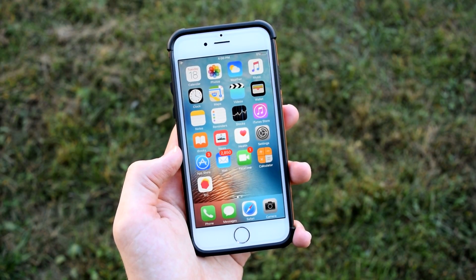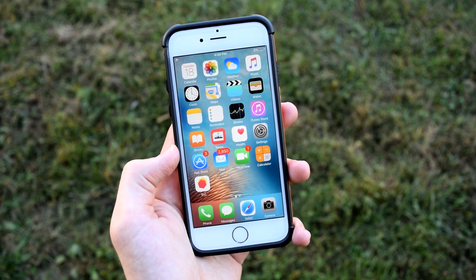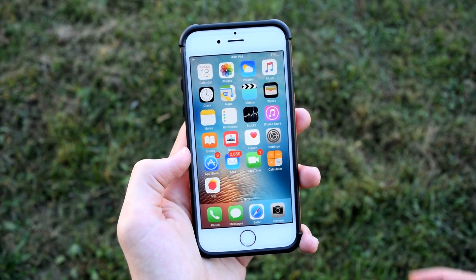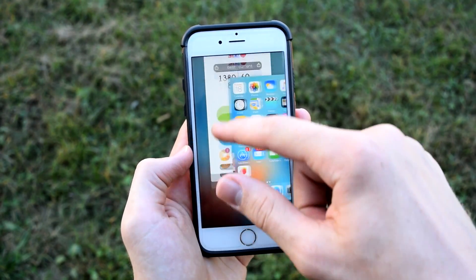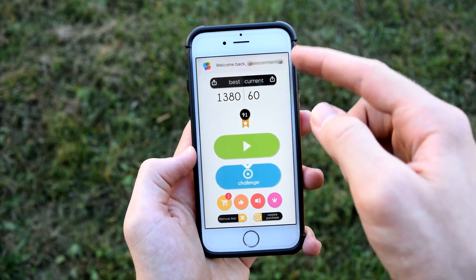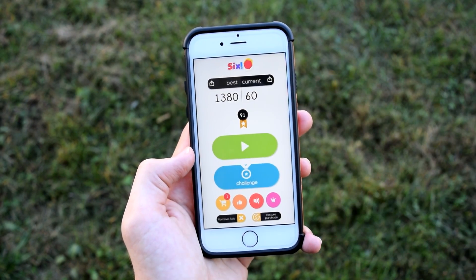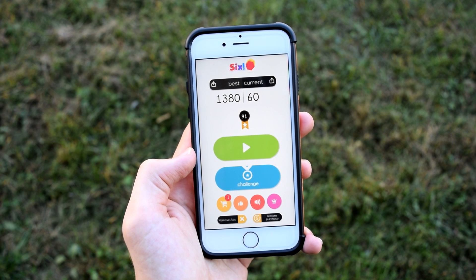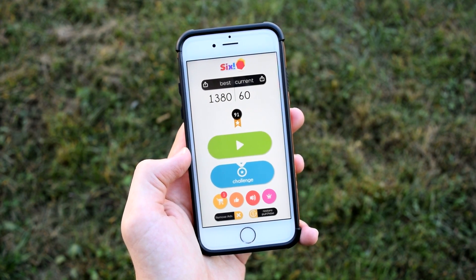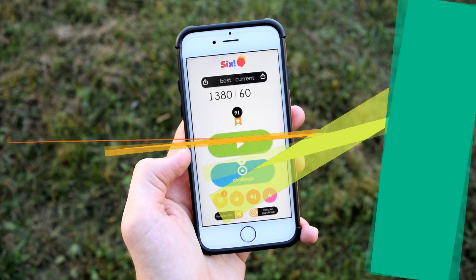An easy way to get rid of annoying ads in games without paying anything is to swipe up on Control Center and put your phone into airplane mode. Then double-click the home button and close the app, then open the app again and the ads will magically disappear. This works because airplane mode blocks your internet connection so ads can't load — it doesn't work with online apps, but for offline apps it works extremely well.